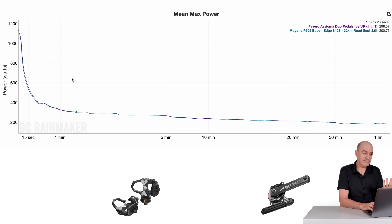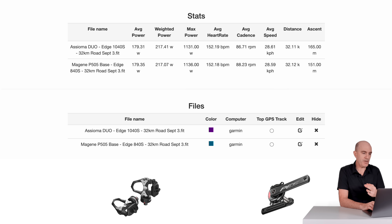The mean max graph, as we'd expect, is pretty smooth all the way through the outdoor ride. Looking at the overall stats from both power meters — take these with a grain of salt given two different recording devices and two different power meters — but they give a good indication. Average power: 179 vs 179. Normalized power: 270 vs 270. Max power within 5 watts. In summary, those numbers from the P505 Base up against the well-trusted, well-proven Asioma Duos are doing very, very well for a budget power meter.